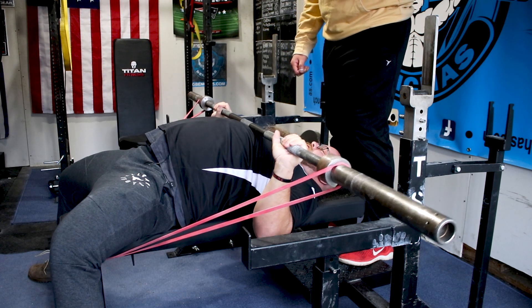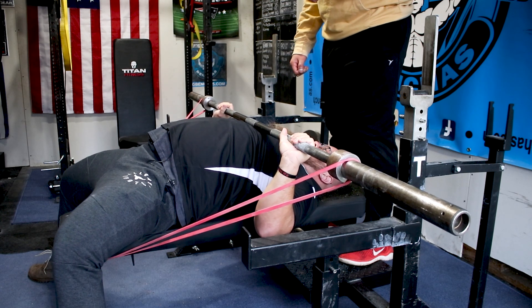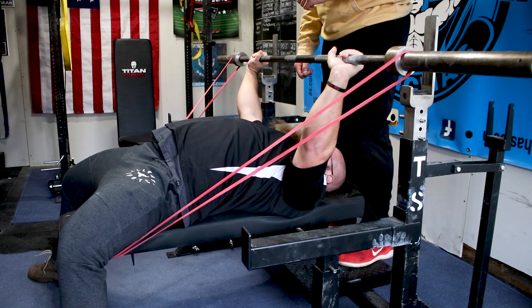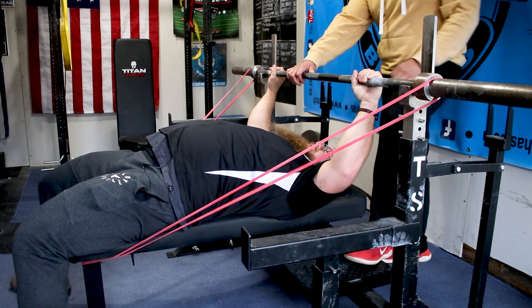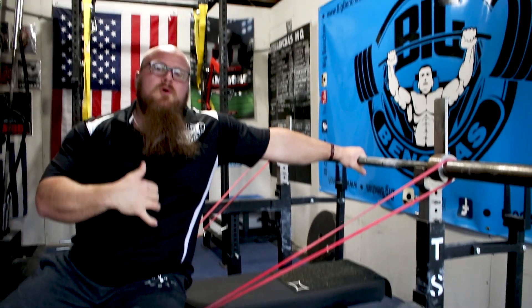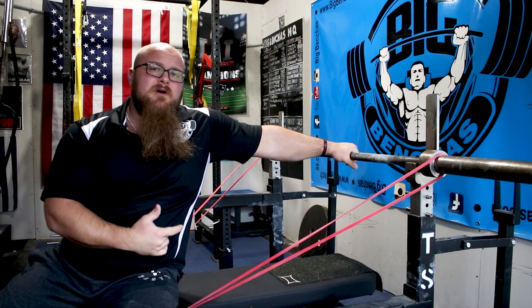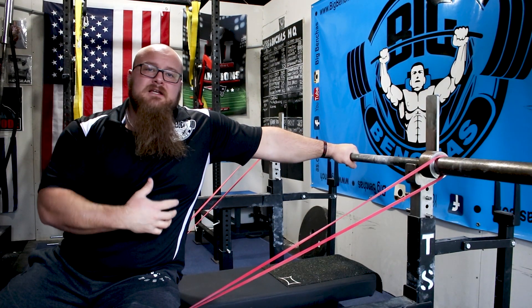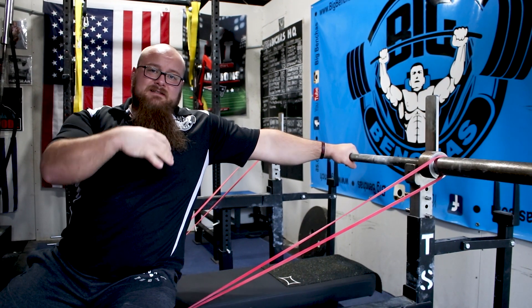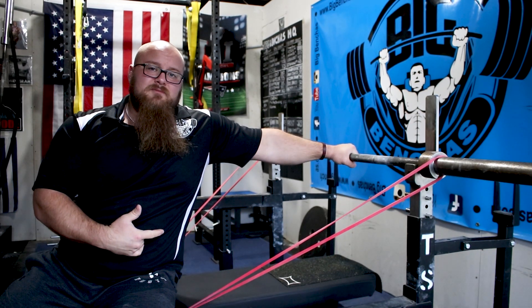I need to make sure my chest is driven up, my triceps are connected in with my lats, and boom — I have to press back. Just that little deviation that the bands cause makes me have to more forcefully fire that bar back against the band tension, making it a great drill for anyone having a hard time with bar path issues, especially on the press. If you're someone who falls out of groove and has to drop back down into it to get that press back, this can help solve your problems right here.